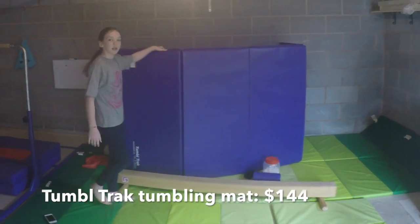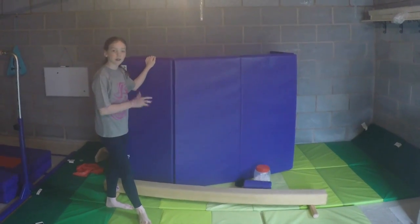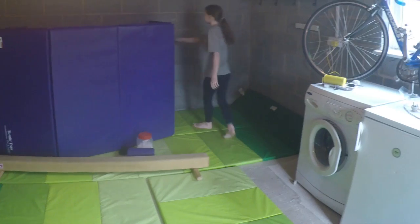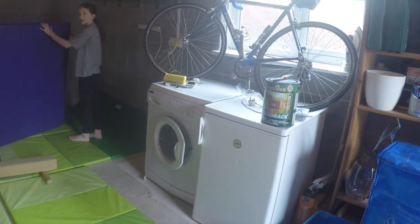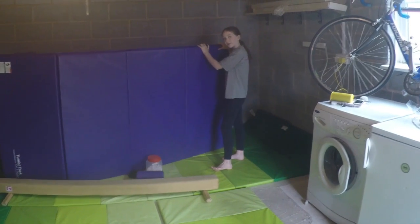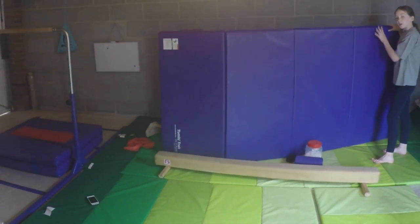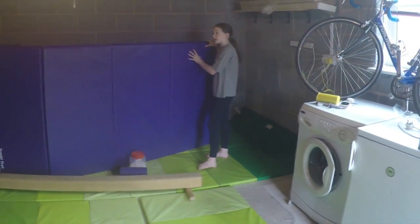So this is my panel mat by TumbleTrack. This came with a bar, but I like to pull it out a lot. It looks like it's three panels, but there's actually one more to make it four. It's a four by eight, two inches thick mat, in the colour purple. I want to get two more of these in the shade Pastel. I really like it — I use it for needles, for the bar, outside, and just for floor skills. I really recommend you get one.